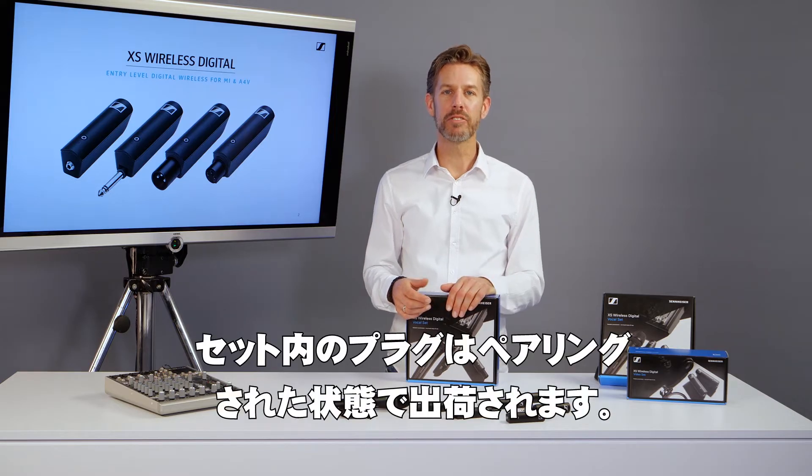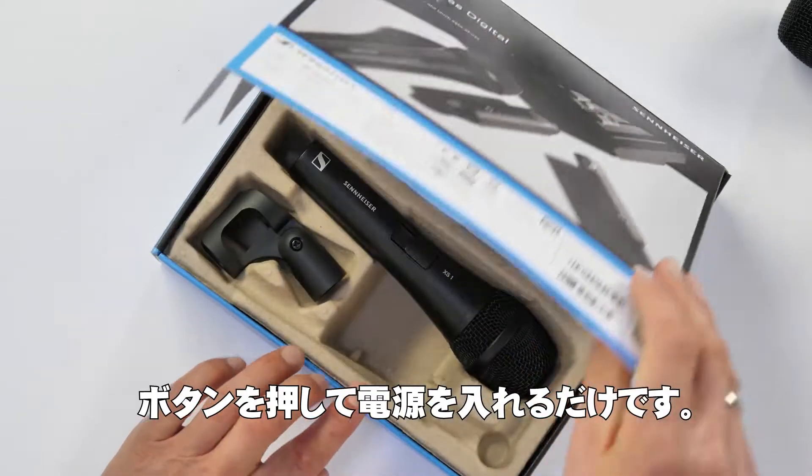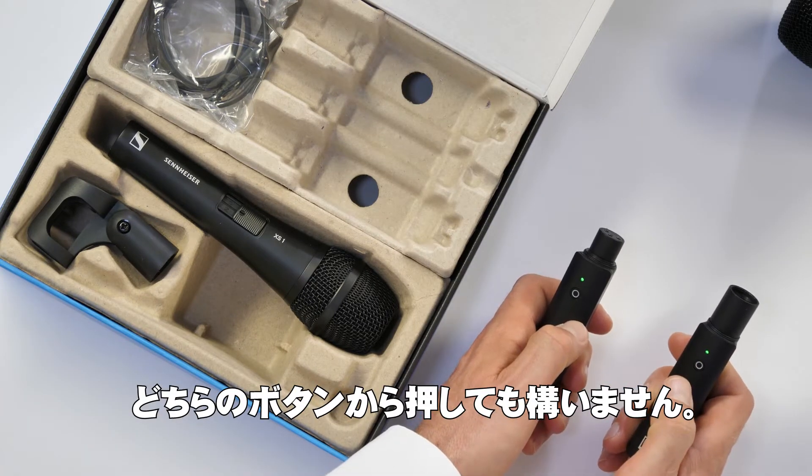The plugs in a set are factory prepared. All you need to do is take them out of the box and power them up by pushing the button. It doesn't matter which one you start first.